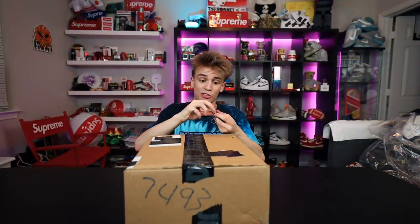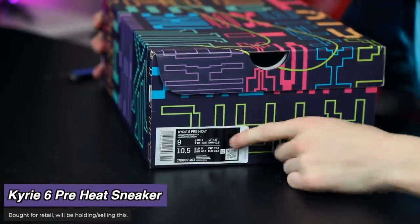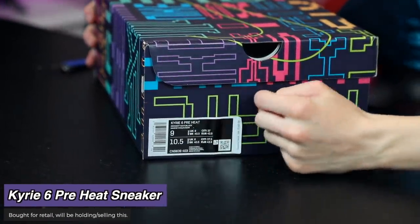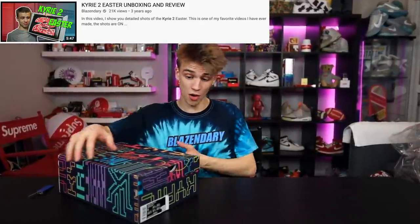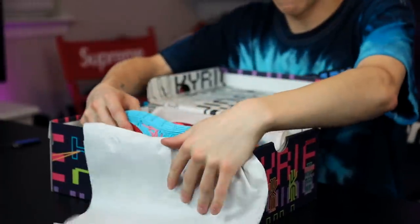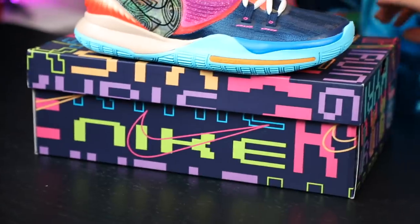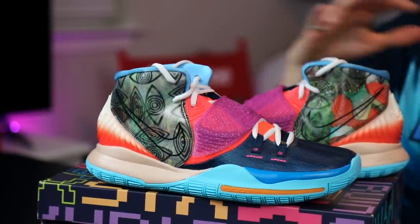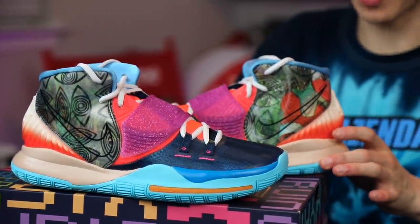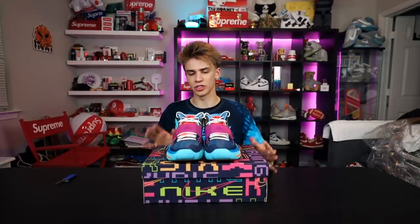Now that we got all the Supreme ones out of the way, let's talk about everything not Supreme. Coming in from Nike, we have the Kyrie 6 Pre-Heat. Pre-Heat colorways go for a lot of money, but I haven't bought a Kyrie sneaker in a while. They kind of went crazy on the outside of the box. These are the Kyrie 6 Pre-Heat — what you can expect is a mash of all different sorts of prints, patterns, and materials. The eye detailing is pretty cool. This is just a loud sneaker. As a casual reseller, we'll put them back in the box.